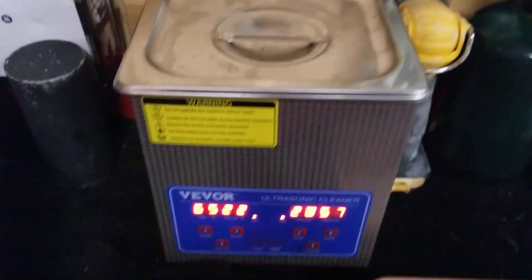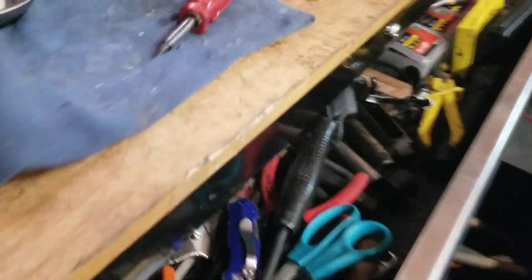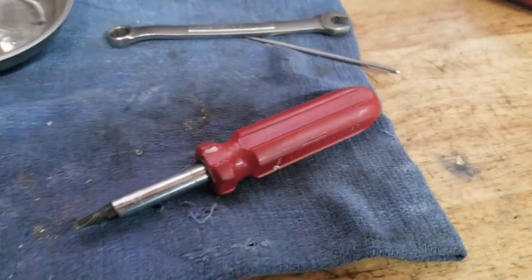I'll let that soak in there in that ultrasonic sink with my chem dip, and then I'll pop it out. I'll wash it up with carb cleaner, I'll clean up my mess here. And that's it on that Honda carburetor — get that thing cleaned up and get it running.